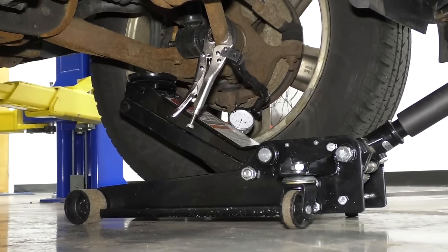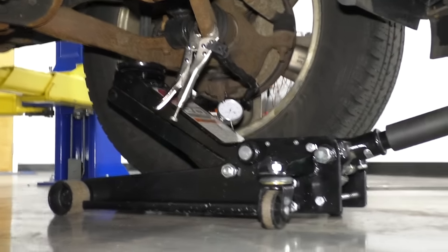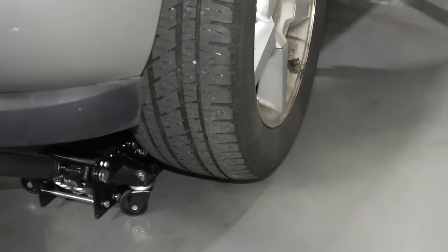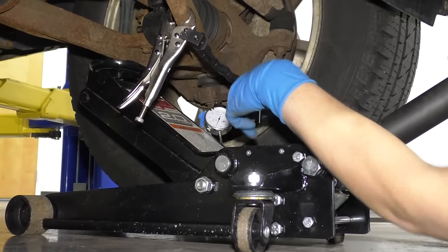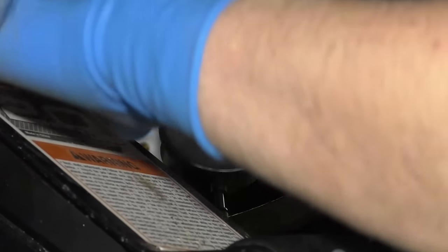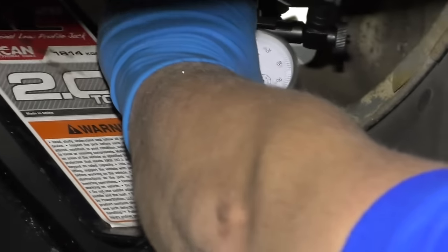It says to raise the lower control arm about an inch, so you want to make sure you have about an inch of clearance underneath the tire. Now I'm just going to zero the gauge before I pry underneath there. It's pretty sensitive, so every time you touch it, it does move a little bit.